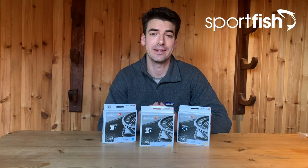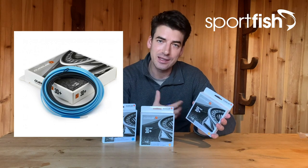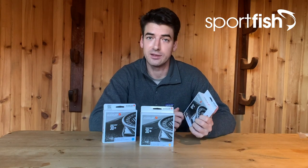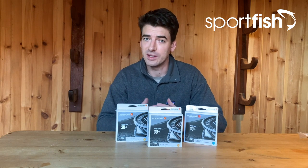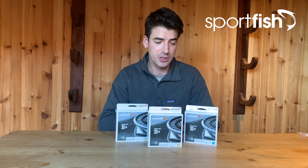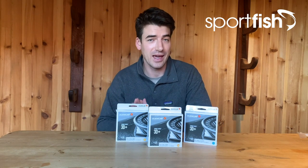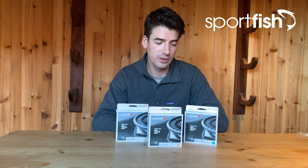The second brand I'm going to look at is Guideline, and this is the latest version of their Power Taper 3D Plus shooting head — again built on that Scandy-style line profile. I've been using these lines for a couple of seasons as well and, just like the Rios, they're a beautiful casting line. As you might expect from a Scandinavian brand, having been designed on fast-flowing rivers in Norway with big fish that hold in very fast pockets of water, this range gives you a lot of different density options. The range encompasses everything from a float/hover/intermediate right down to a sink 3, sink 5, sink 8, and many options in between. When picking one, think about the flow rate in your river, the water temperature, and the depth of the pool.